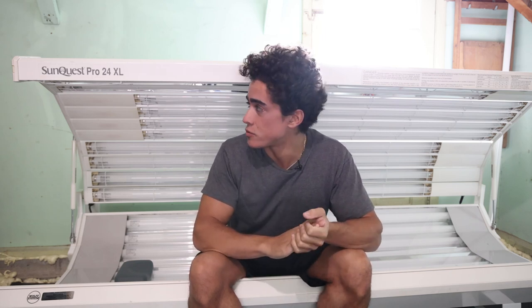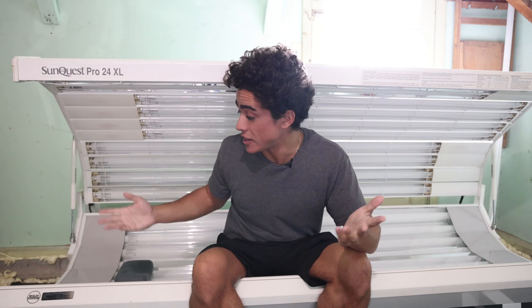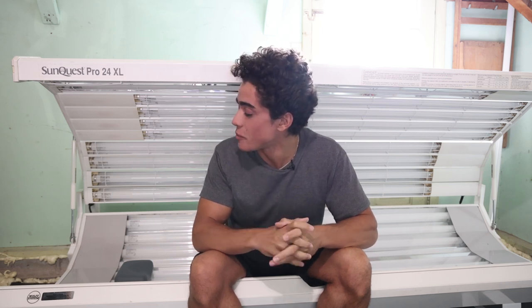This is a Sun Quest Pro 24 XL — there are tons of these on Facebook Marketplace. It was recommended to me by a tanning professional I was talking to; it's his favorite model, a workhorse — consistent, reliable, affordable, and there are a lot of them. I thought it was newer, but when I looked at the serial panel it said 1991, made in Holland. That's a testament to the craftsmanship.